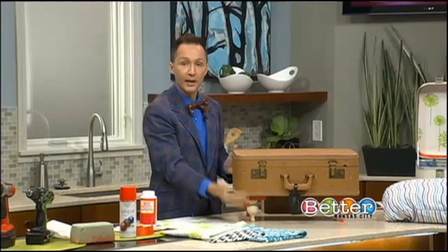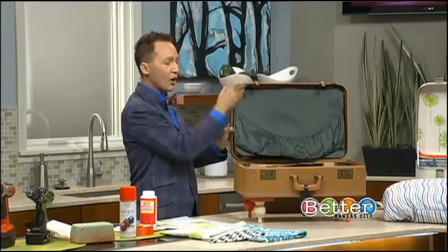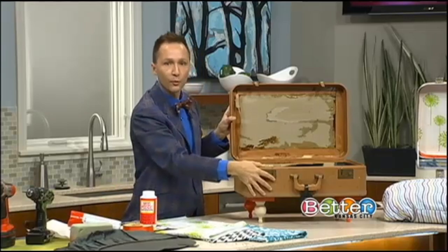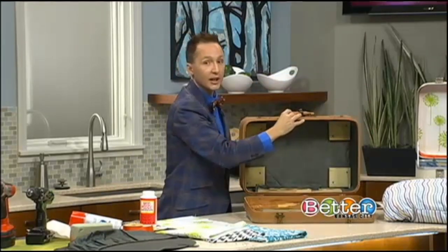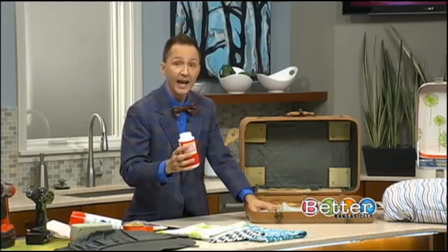When you turn it over, look — it's up on the legs! This is for a smaller dog; you don't want to put your Doberman Pinscher or your Lab in this. When you open it up, take the lining out and get rid of it. Now here is where you can really get creative.